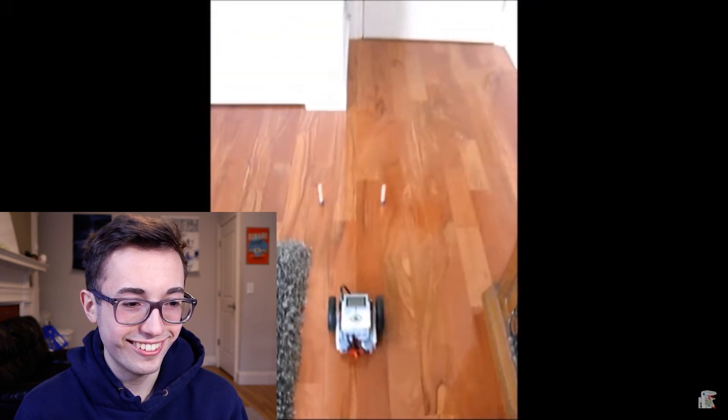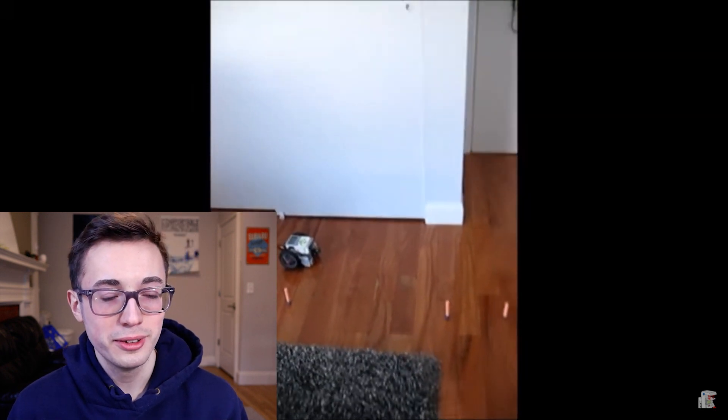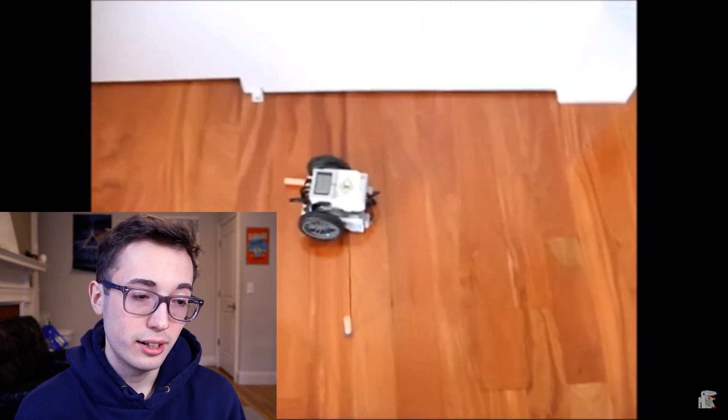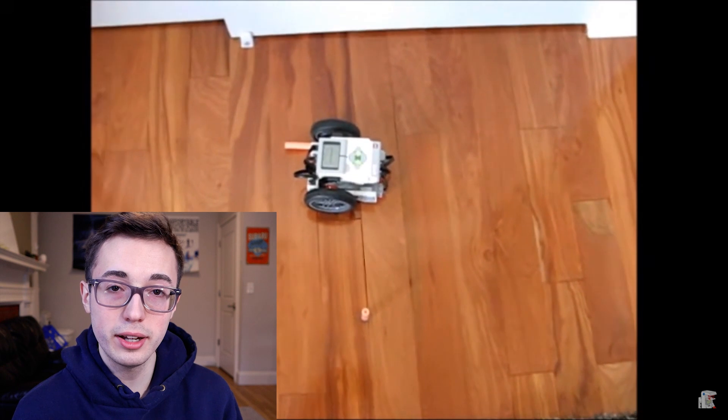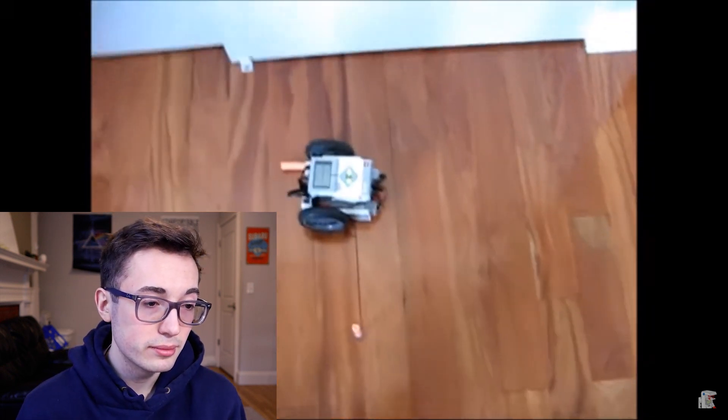Let's see it. We cleared the first gate! Beautifully. I don't know about beautifully — that 90-degree wasn't quite as crispy as I would have liked it. At this point I'd probably be telling myself to go back to the drawing board and refine that a little bit.